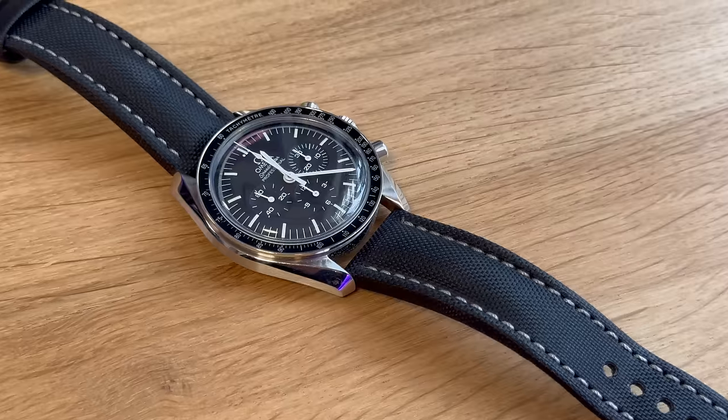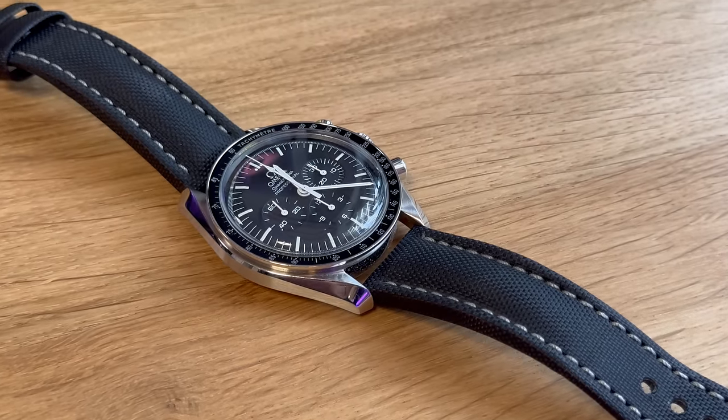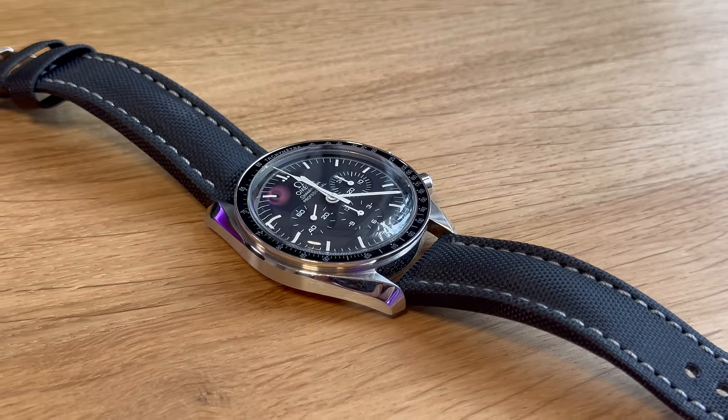I was looking at this watch just on my dresser the other day. It's got such an interesting case design. When it's on a black strap matching the black dial, the steel case design — there's just something about it. So familiar, but so interesting as well. And when you put something like a Submariner next to it with its monoblock case — yeah, it's a Submariner — but the Speedmaster's got so much character about it.